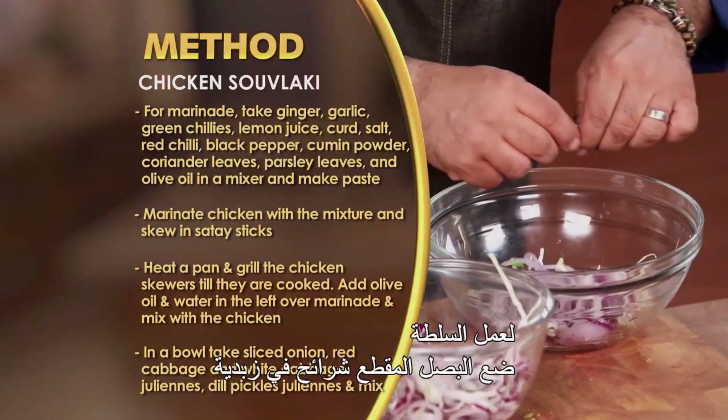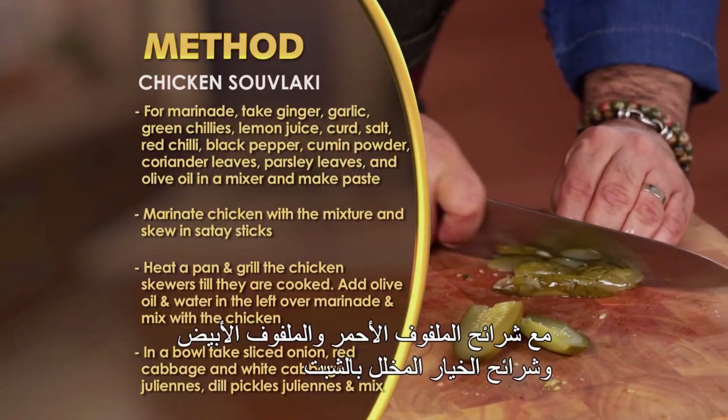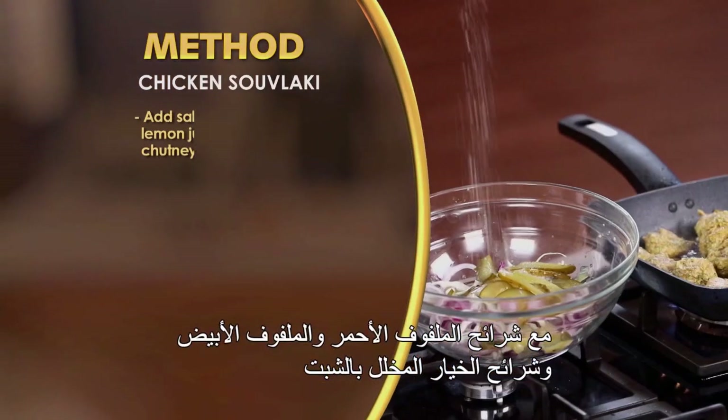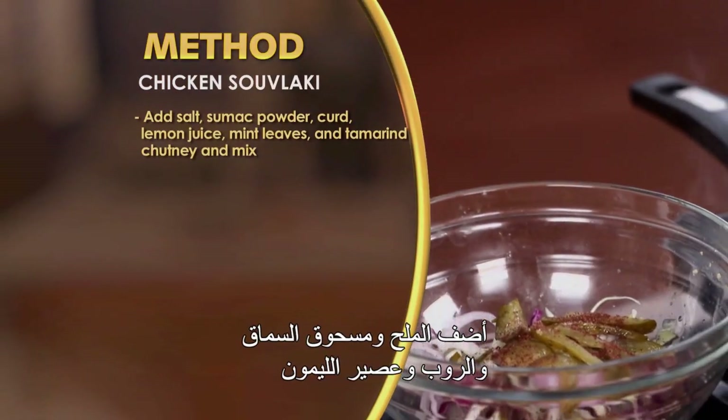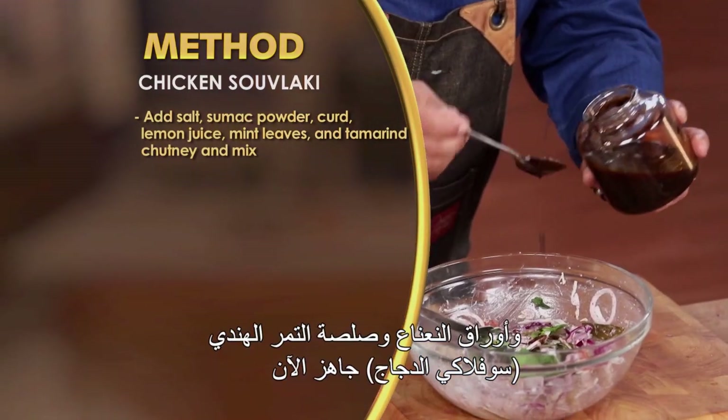Salad ke liye, ek bowl me sliced onion, red cabbage, white cabbage juliennes, aur dill pickle ke juliennes cut karke add karen. Is me salt, sumac powder, curd, lemon juice, mint leaves, aur tamarind chutney ko mix karen.